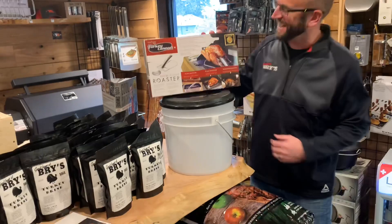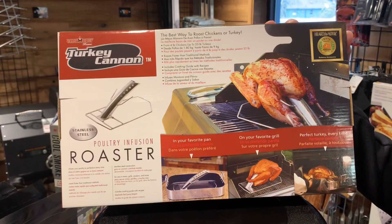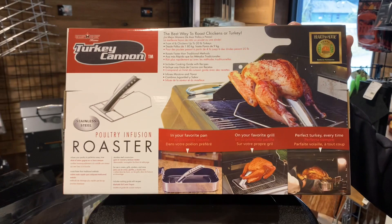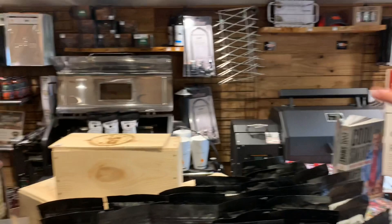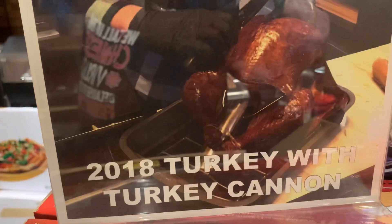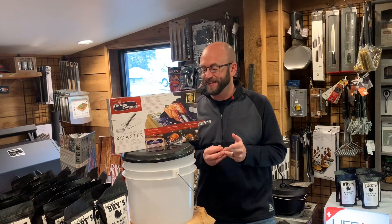The turkey cannon - these things are cool. In 2018, when we brought these in, our family has a little turkey cook-off with between three to seven turkeys, and I was the winner using this cannon. It was one of the most tender, juicy birds I've ever cooked. That bird was burgundy red and it was a beautiful bird. In 2019, I was lazy and didn't use my turkey cannon, and I only brined my bird for about 22 hours - I still won but I was critiquing myself.